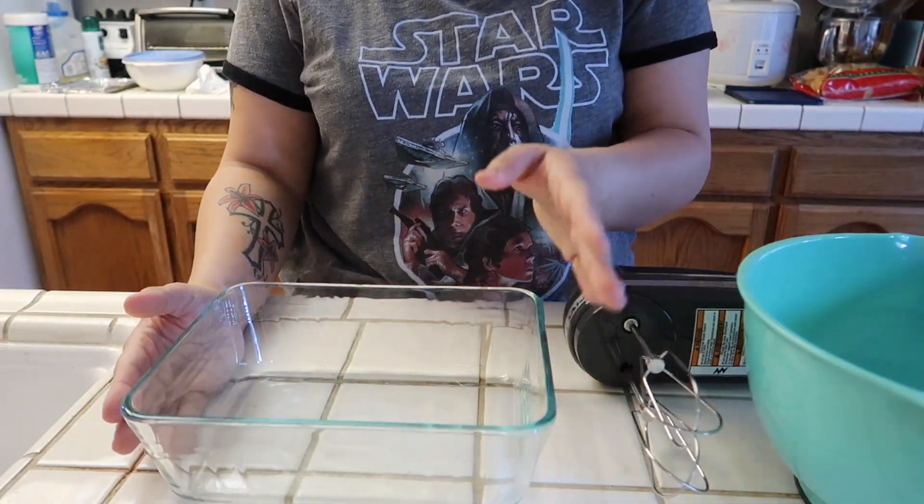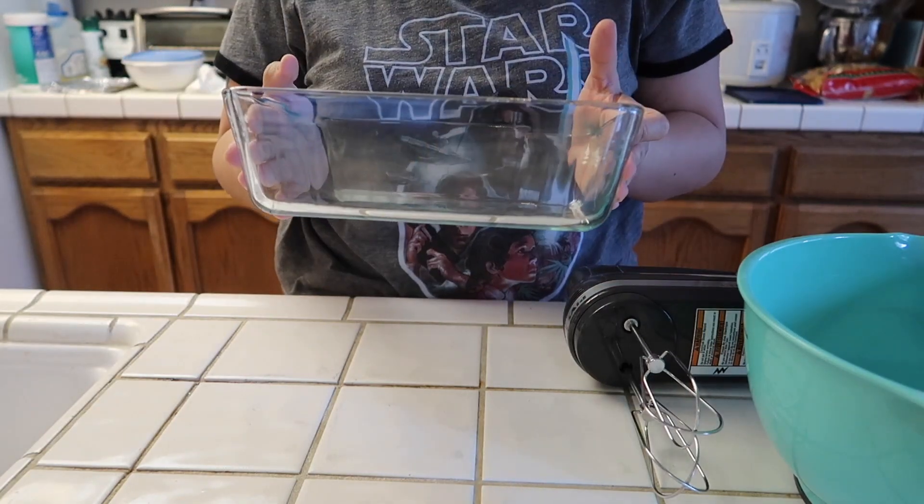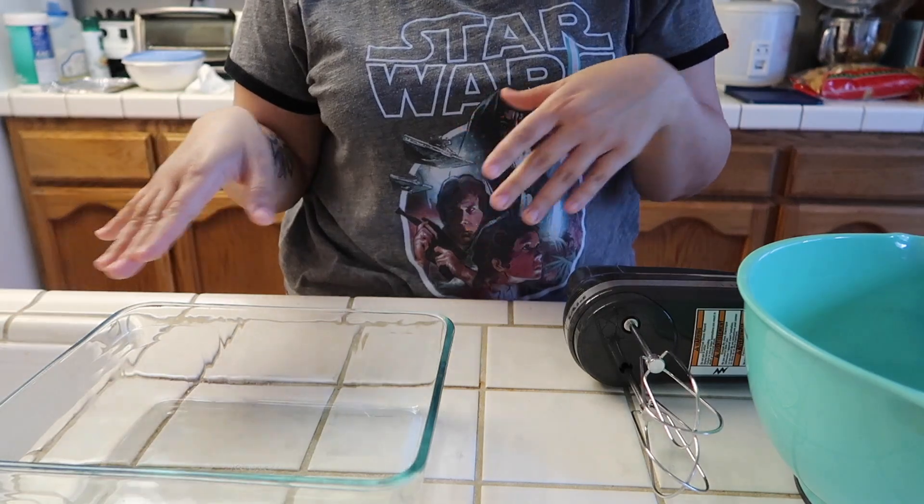So you're going to need a container to layer everything in. I'm using a glass container like this, just a Pyrex, but of course you can use any container that you have.